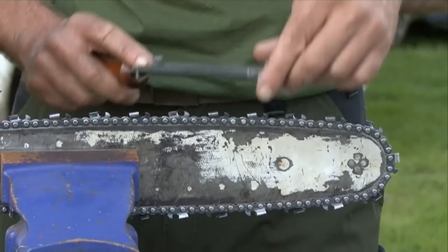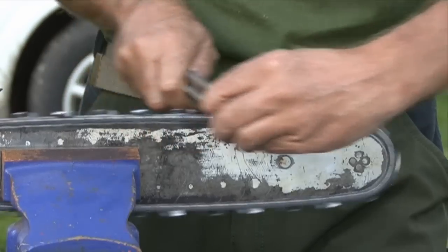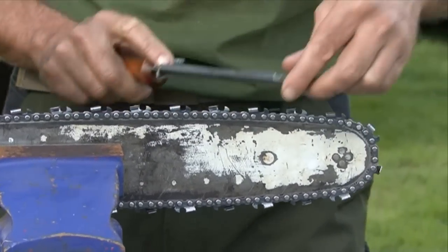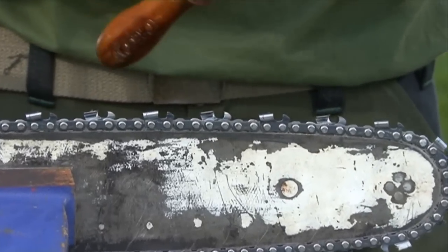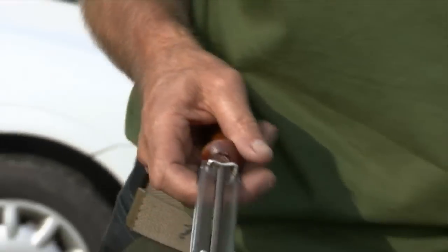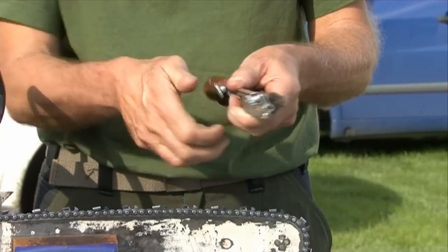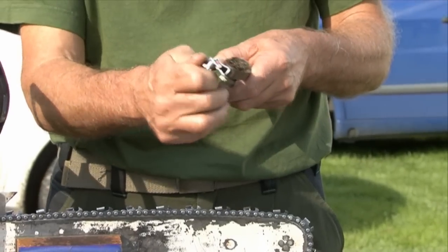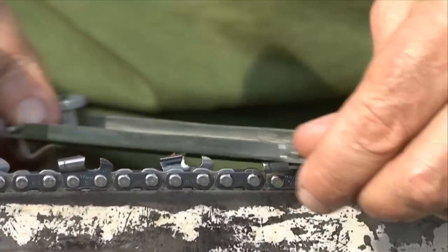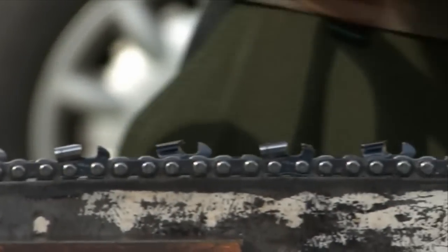When filing you have to be consistent — give it the same amount of strokes on each tooth. Turn it over, turn it round, get the next one on the same side and just give it gentle strokes. You can feel the blade being taken off on the file. Occasionally you might want to clean the file, make sure it's nice and clean and rotate it by turning it. Give it a nice sharp file and a nice sharp cutting action, nice and firm with the right angle. Do that for the whole side of that chain.